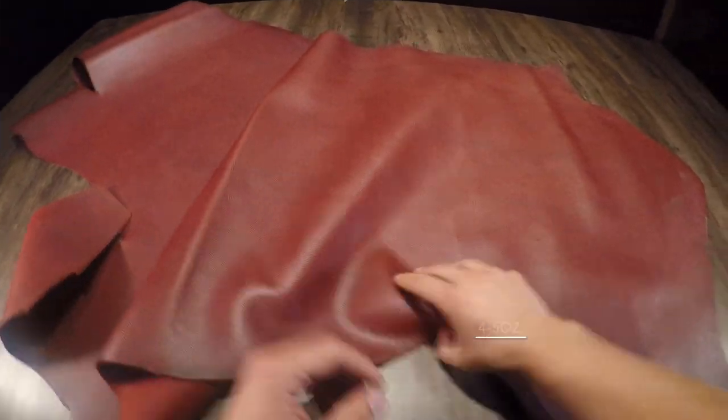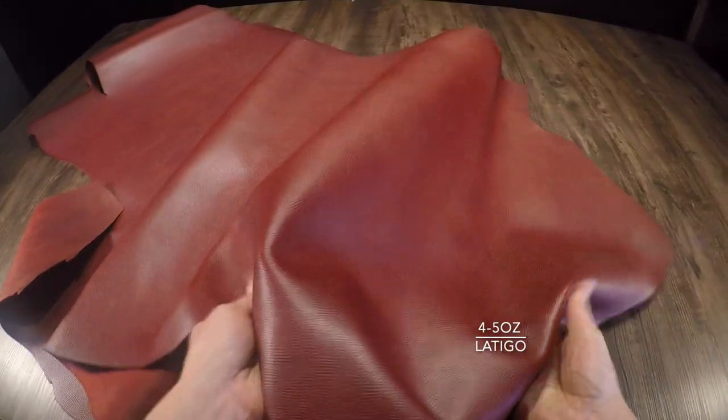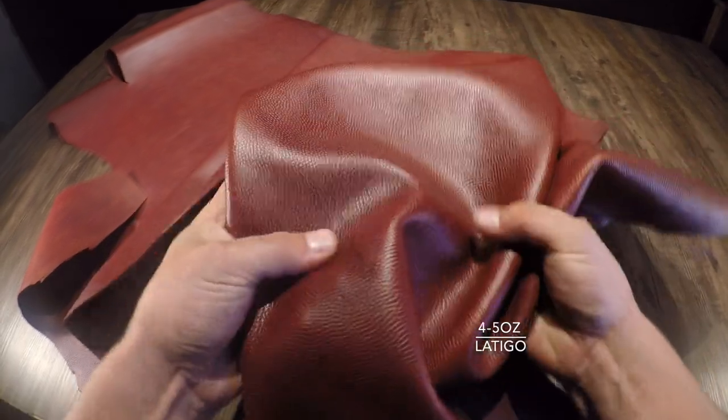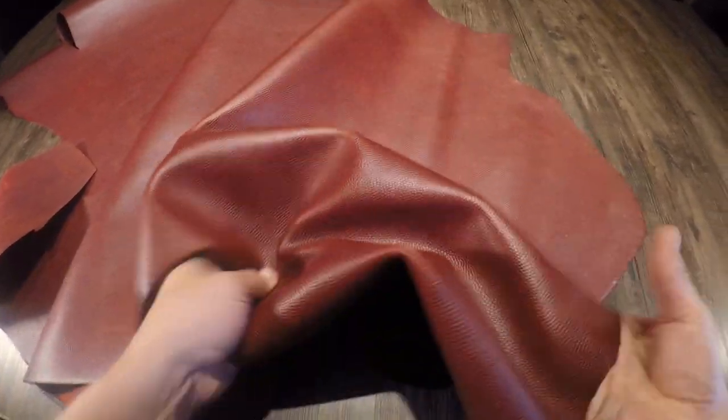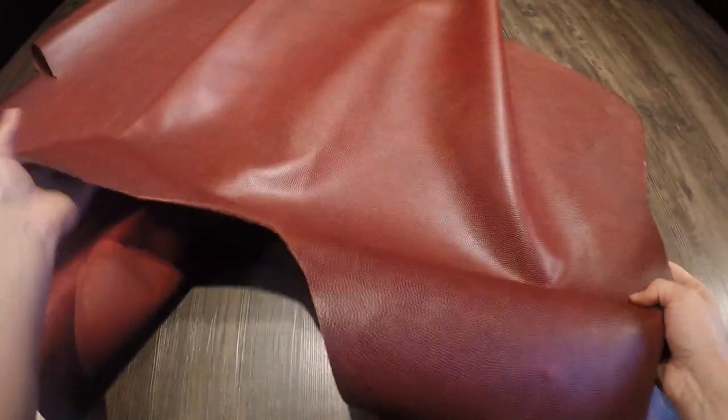What I have here is the Horween Burgundy football leather — a four to five ounce latigo leather. Latigo means this is a combination chrome and re-tan vegetable tan leather, so you can expect a very durable leather. This is an official football leather.